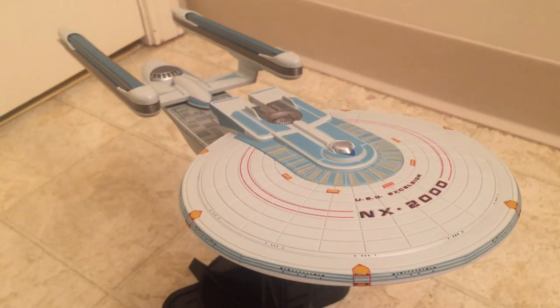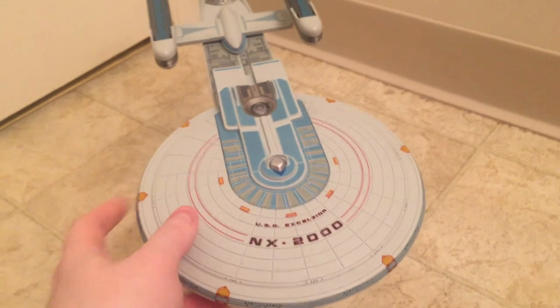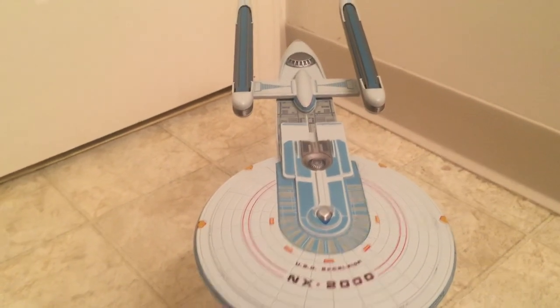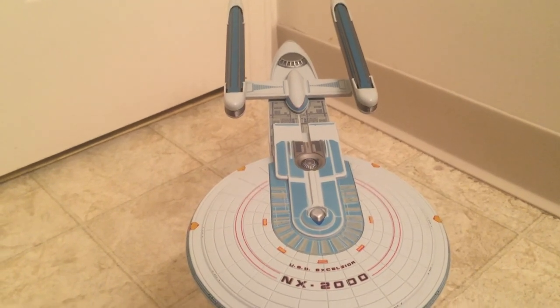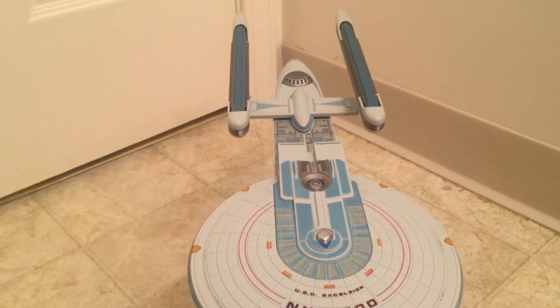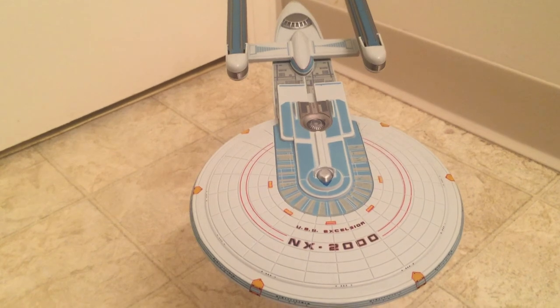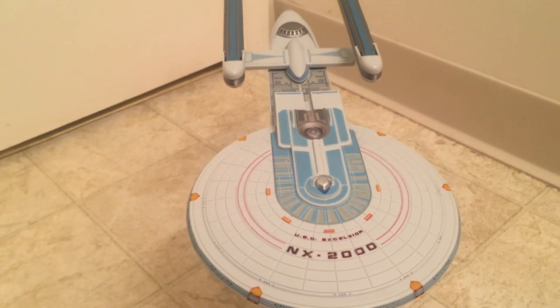The only widespread issue I've seen are those lines on the edge of the saucer. Overall, it's a very good ship and I would definitely recommend it. If you don't have the Excelsior and you like the NX 2000, it's a great version of her. It should be available on toy websites like Big Bad Toy Store or Entertainment Earth and should be in stock. Very happy with it. If you like my videos, please subscribe — thank you very much for watching.